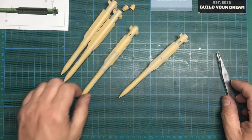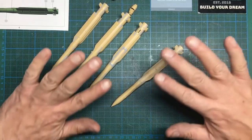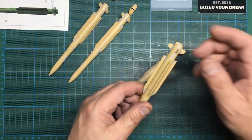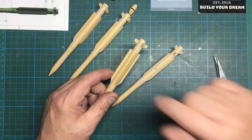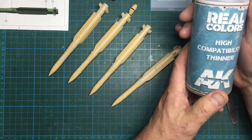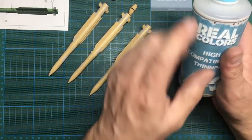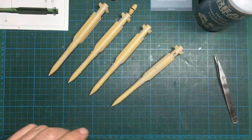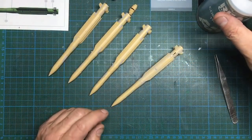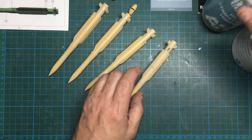Here we are back - 48 hours later. I got busy on the Land Rover because the weather was nice. Mr. Surfacer is on and dry. I'm probably going to regret leaving it this long because the longer you leave it the harder it is to get off. I'm going to use a pretty hot thinner - this is the Real Colors high-compatibility thinner. It's not quite as hot as Mr. Color leveling thinners but it's still pretty hot. If you do it quickly within a couple of hours you could use alcohol, but you need something hotter if you leave it for a while.